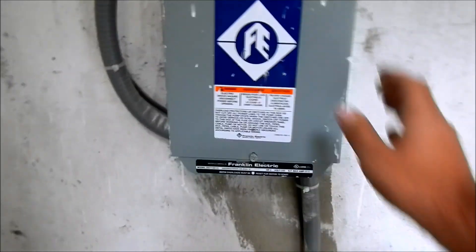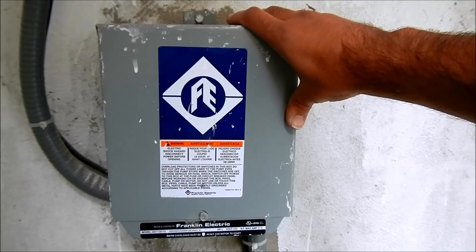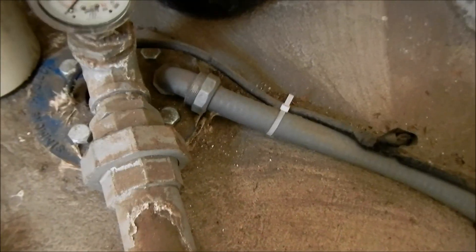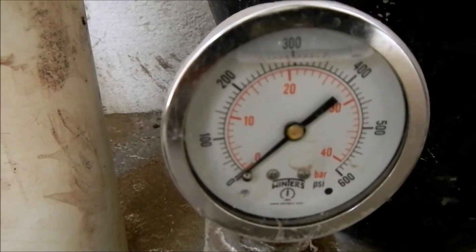The pump is in here — it's a little too dark to see, but there's a pump and a float switch in there. This is the pump's control box, which houses the motor start capacitors and the starter relay. This line goes down into the pump well and powers our 5-horsepower Franklin Electric pump. And this gauge indicates the water pressure on the pump line.